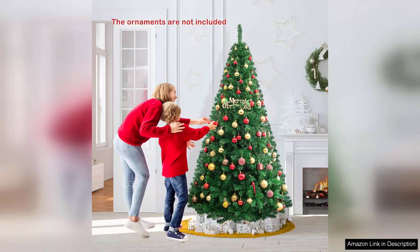Overall, the Go Plus 7.5ft Artificial Christmas Tree is a fantastic investment. It's visually appealing, easy to set up, and built to last. If you're looking for an affordable yet gorgeous tree that brings the holiday spirit to your home, I highly recommend this one. It truly enhances the festive atmosphere and makes decorating a delightful experience.